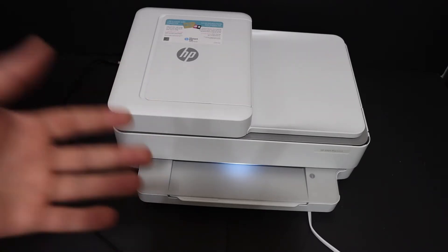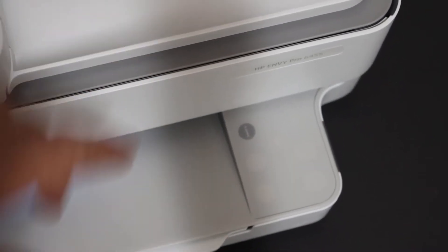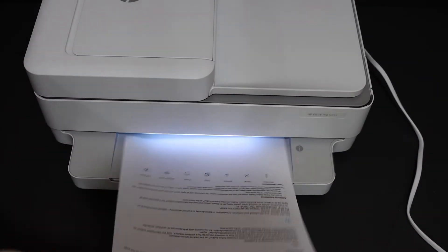The first step is to switch on the printer. Once your printer is on, go to the control panel and press the information button once. It will send a command for the printer to print the printer information page.